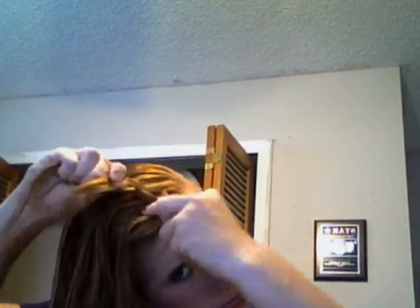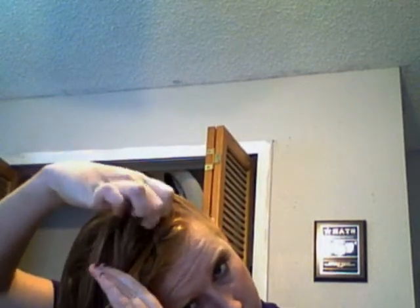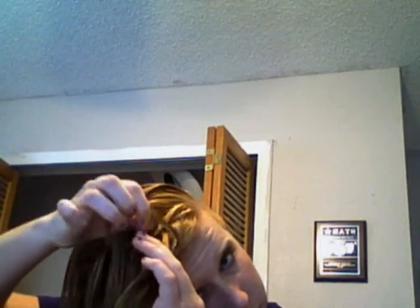I'm gonna french braid it back. I don't know how to french braid very well — I'm not a really good teacher, so I wouldn't count on me to show you how to do it.